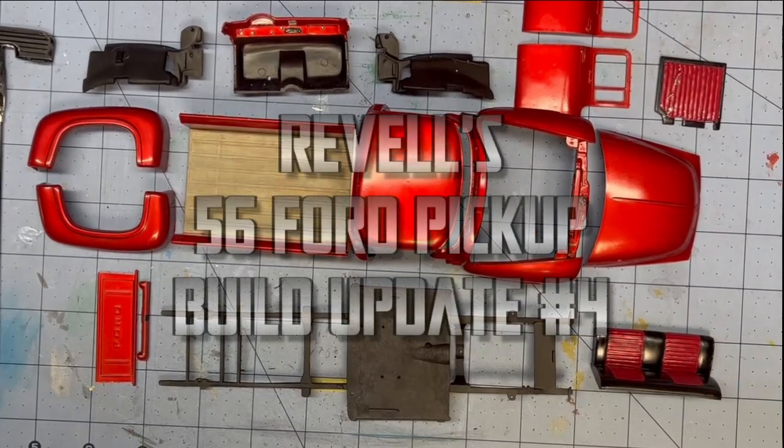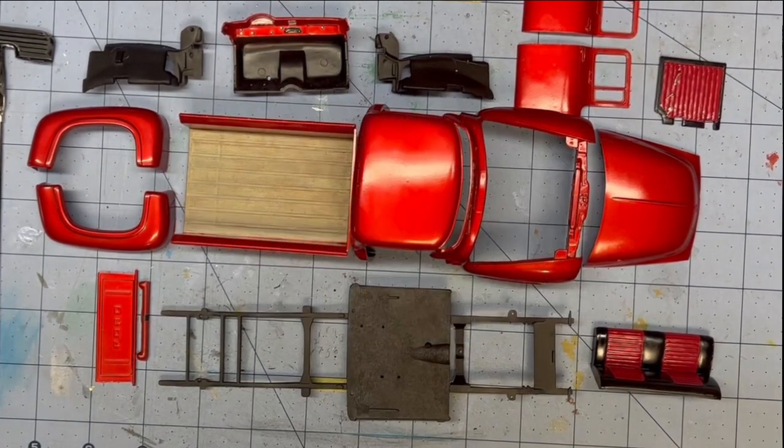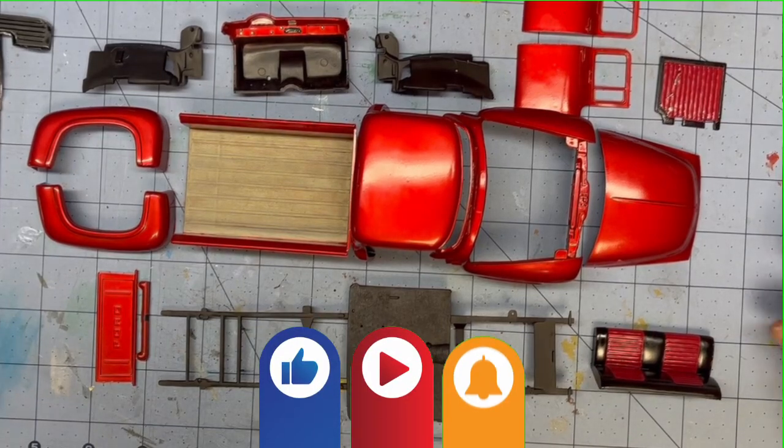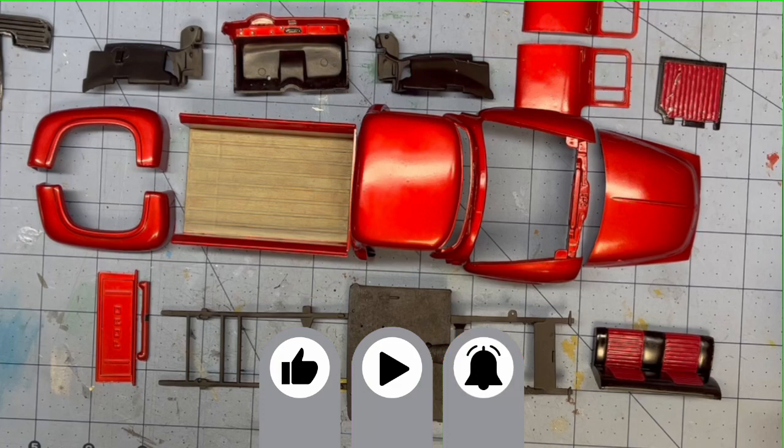Hi, everyone. Welcome back to Grandpa Mark's Hobbies and our 56 Ford pickup truck build. The past couple of days, I got quite a bit done.